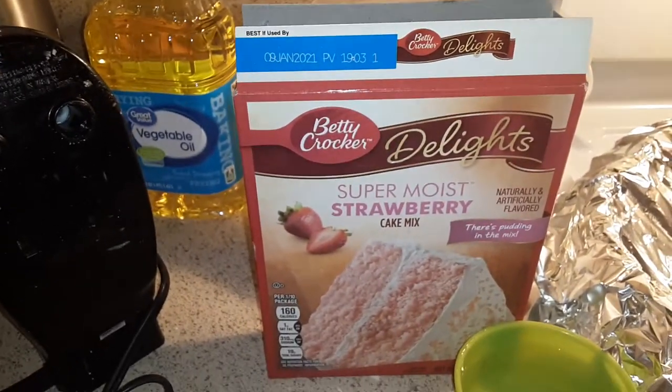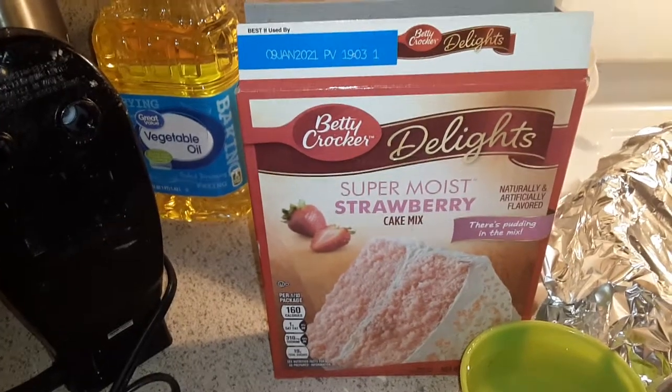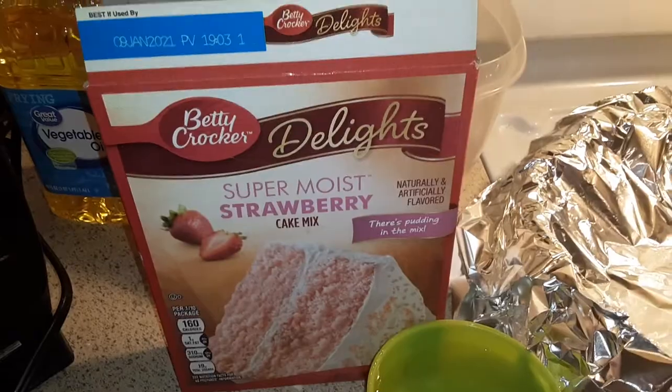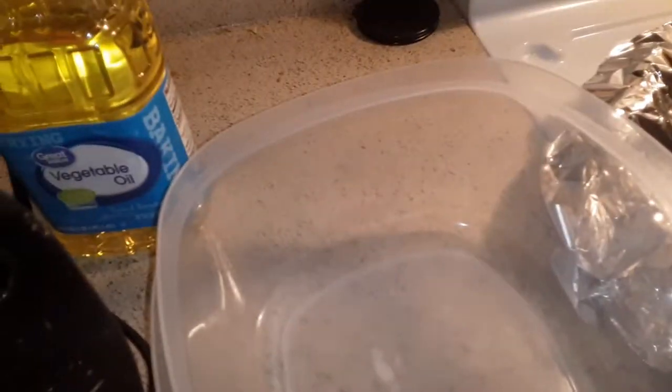What's up guys, welcome back to my channel! Today I'll be making a super moist strawberry cake. I got the oil, my blender, the cup, my pan, my eggs, and my oil in my bowl. Okay, get your bowl right here.